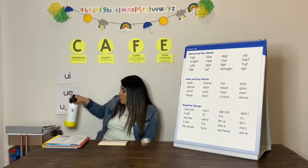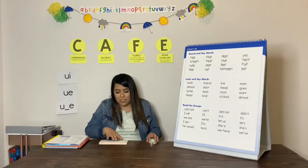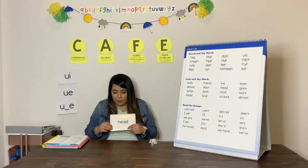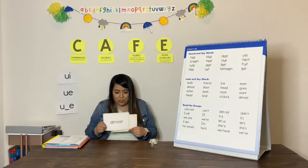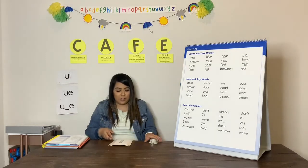And this week, we do have some U look and say words. And remember, the first time we look at the look and say words, you are just listening. And the second time, you say them with me. Here we go: Head. Eyes. Almost. Your turn. Head. Eyes. Almost. Good job.